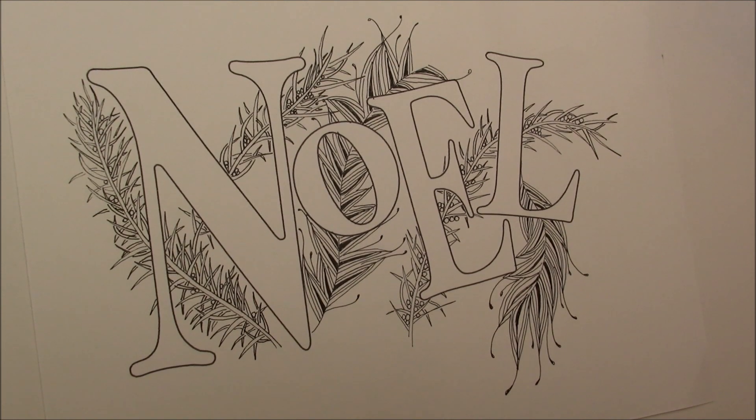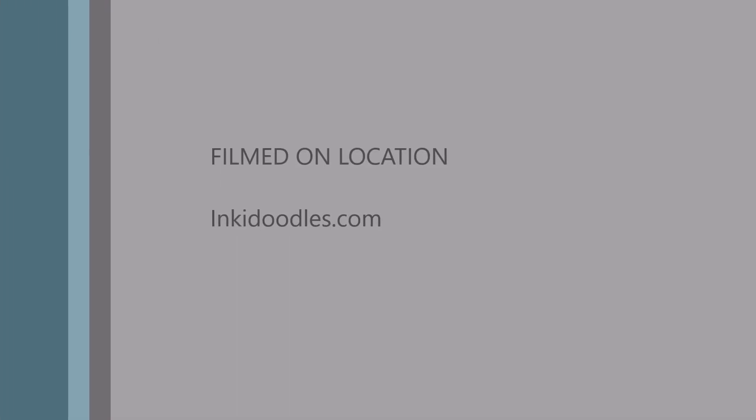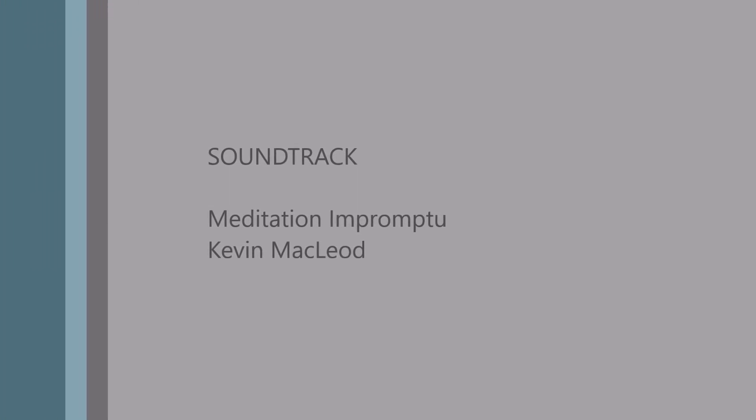And thanks for watching. Don't forget to subscribe. We will have a continuing series on this as we complete it. Thanks again and have a great day.